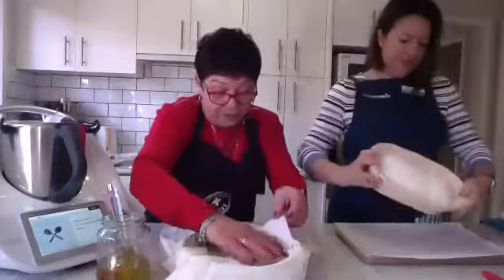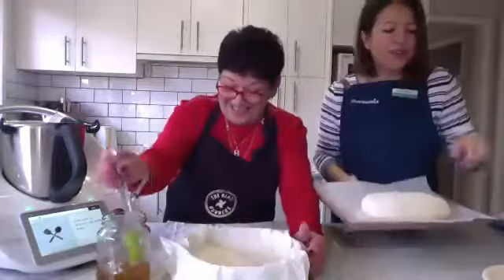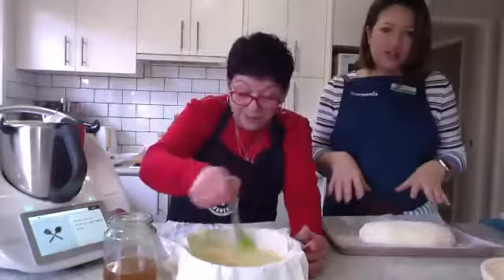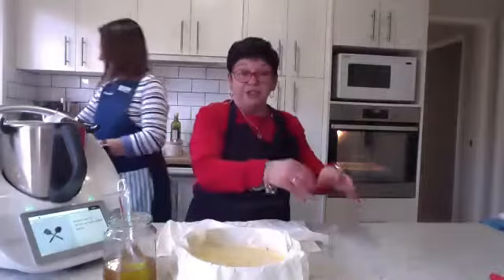There's another version you can do too — you can preheat, line your filo pastry with ghee, put them on trays, seven on each tray, put it in the oven to get crispy. That's in the basic Cookidoo book. You can bake your individual sheets — seven on one tray and seven on the other — then break up one tray on the bottom of your baking dish, pour your custard on, and then break the rest of the filo pastry on top.